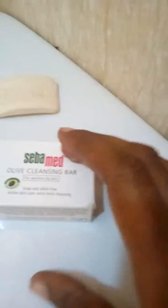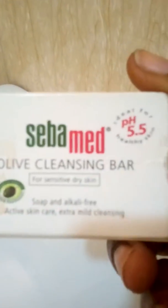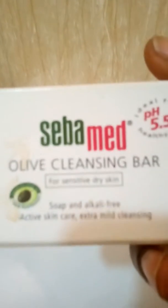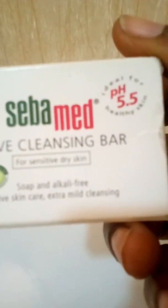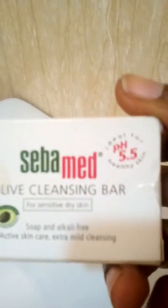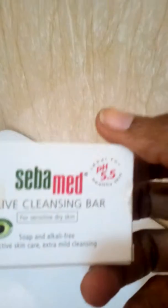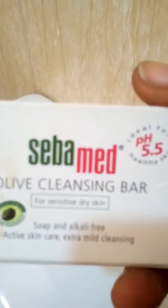Now I'm going to be showing you the pack of this soap. It contains olive oil and is alkaline free — it's for active skin care and extra cleansing. I've made use of this soap for some months now and I can testify that it is indeed very good. This is just the smallest size in the market, but they have other sizes available.